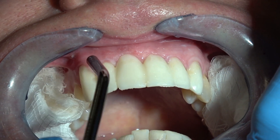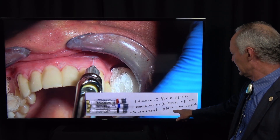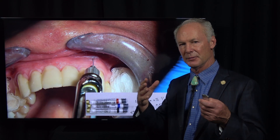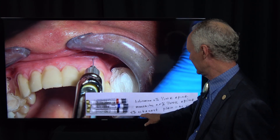Then I'm going to use a 30-gauge short needle with 4% Citanest plain, without vasoconstrictor. Why Citanest? It's pH neutral — it doesn't sting. So we're going to anesthetize the tissue first, then come back with lidocaine or Marcaine to anesthetize the teeth once the tissue is completely numbed painlessly with the Citanest plain.